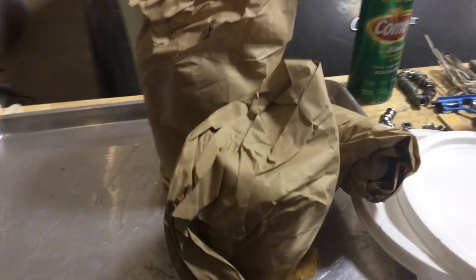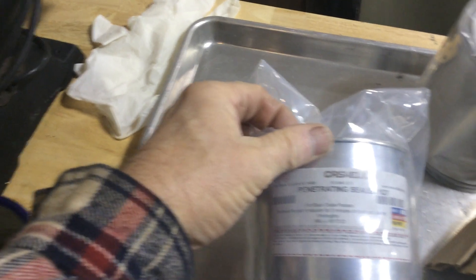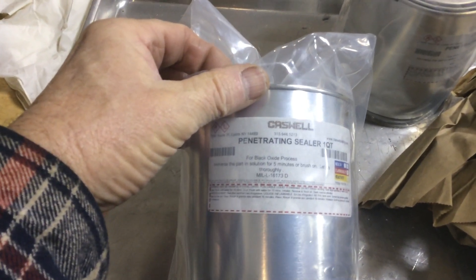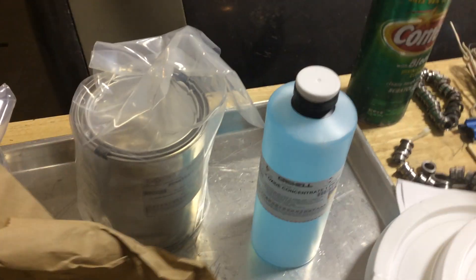Let's see what we've got here. Penetrating sealer, one quart — looks like three of those. And the black oxide concentrate.